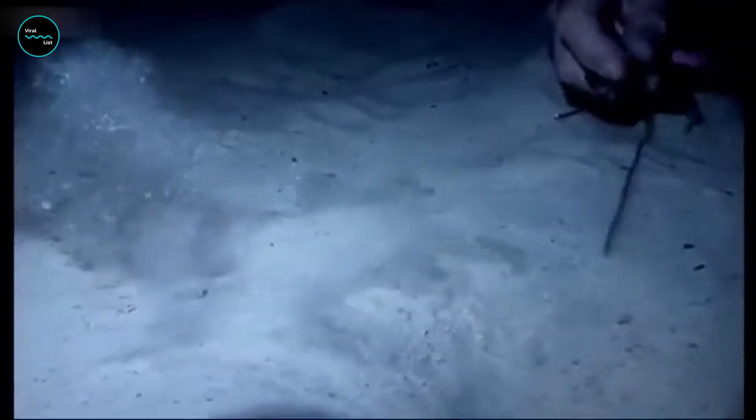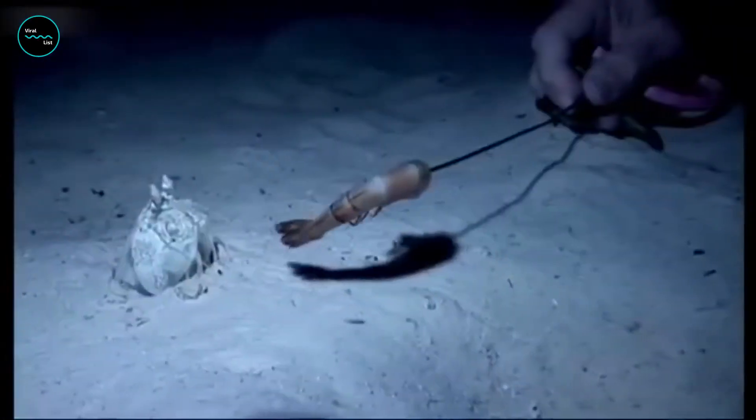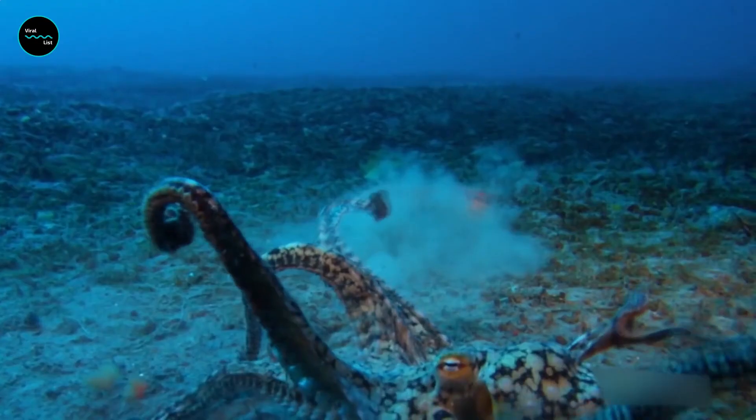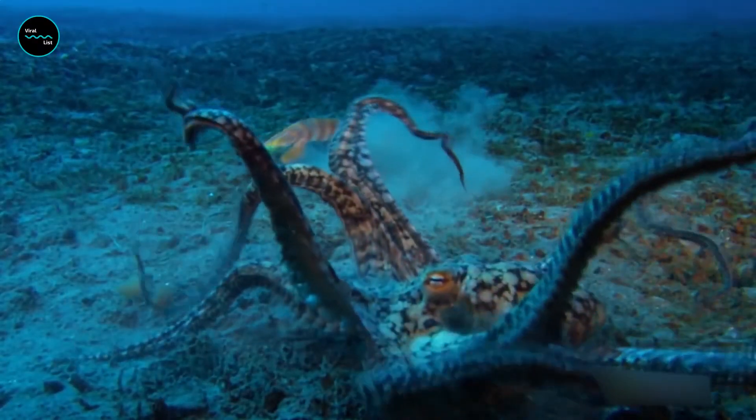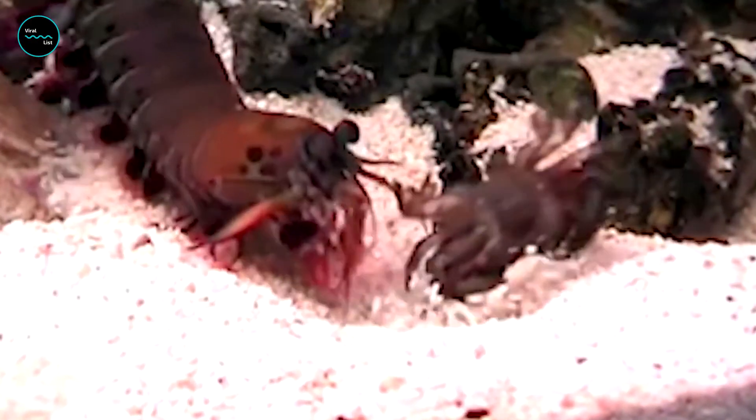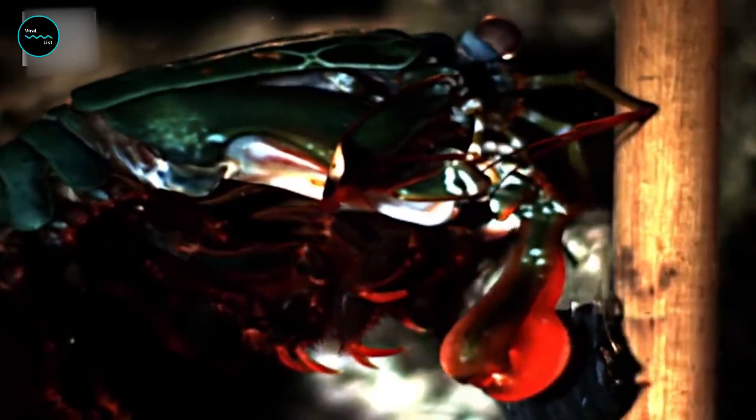Researchers are now looking at ways in which the same principles could be applied to body armor, automobile frames, and sports helmets. Springy saddles could be used in tiny robots that can jump or act as tiny battering rams, breaking apart small obstacles just as mantis shrimps break the shells of their prey.